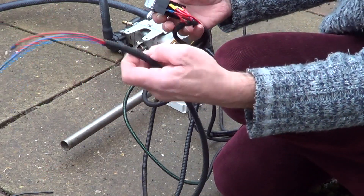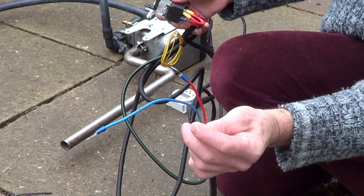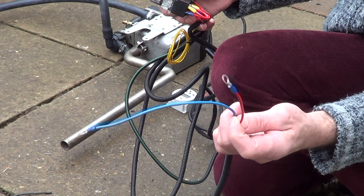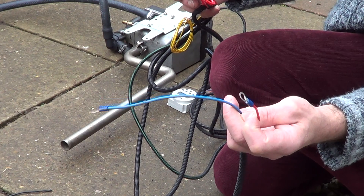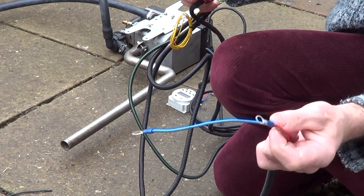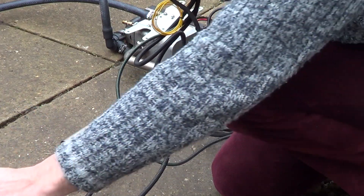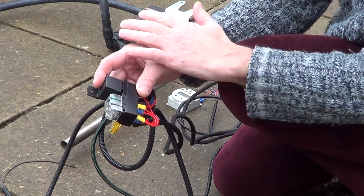Looking at the loom, first of all we have a red and a blue wire with 6mm round fittings — that's your battery connection to your 12-volt main battery supply. Red is positive, blue is negative to your 12-volt battery source.